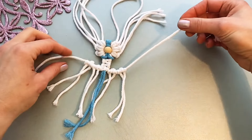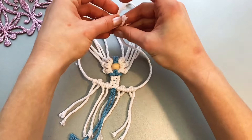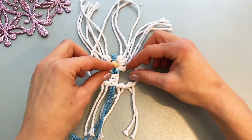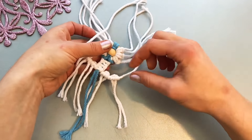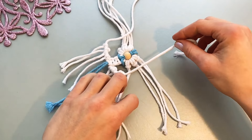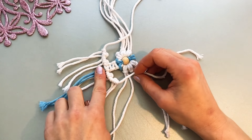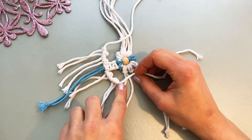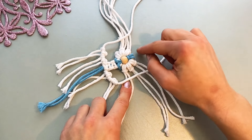Now we need to put these cords to the top, this way. So this is going to be a double hitch knot. Now we have double hitch knots here and we're continuing double hitch knots till the top. So this way — continuing, continuing. Here we add two ropes and here we already have them, and then we need to continue the line.